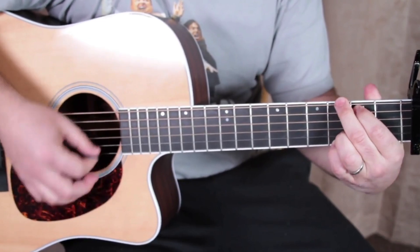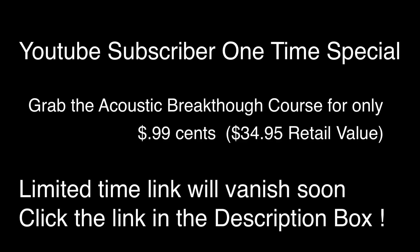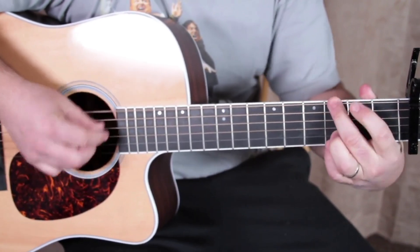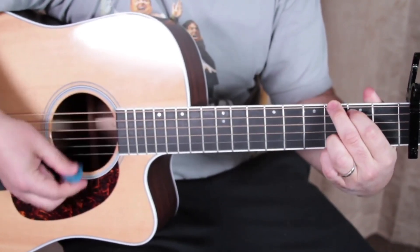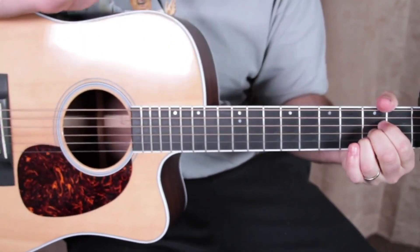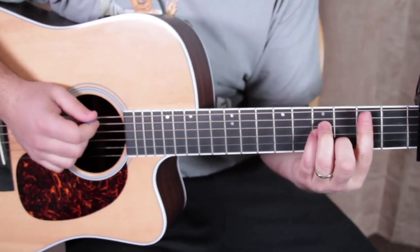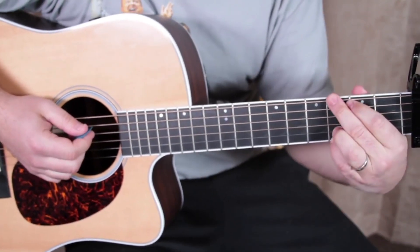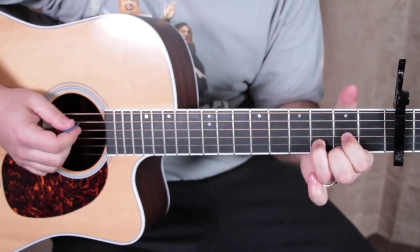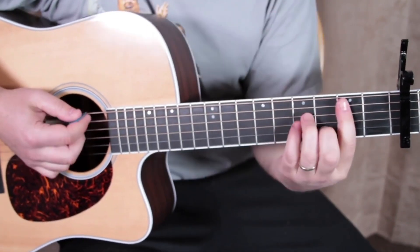And that's the chorus. Now we need a verse, and we're going to play that B minor chord that we need — to G, D, then A. So it's almost like the chorus, but a B minor instead of that E minor. Check it out.